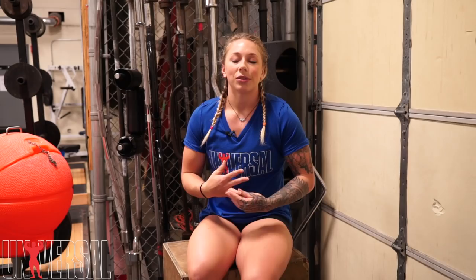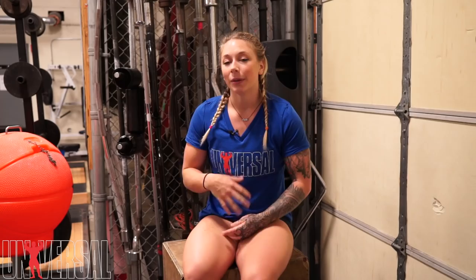Pretty light. Overhead pressing is not one of my strong suits, so that's an area I'm kind of working on building my weaknesses while I am not competing anytime soon.